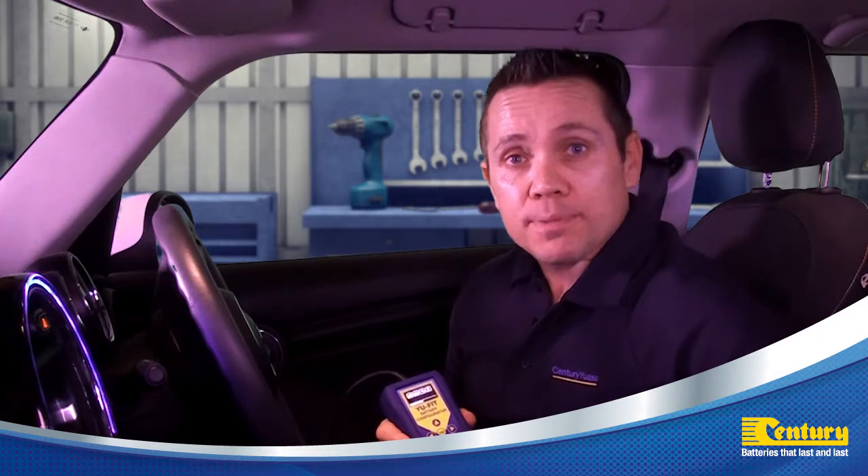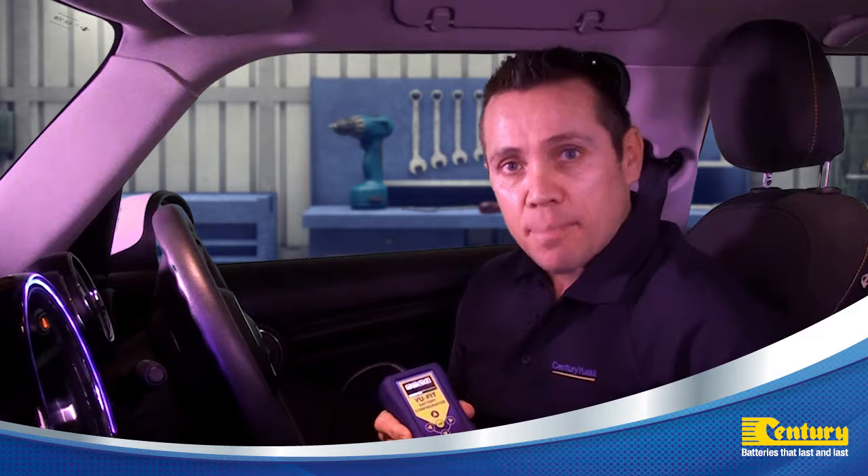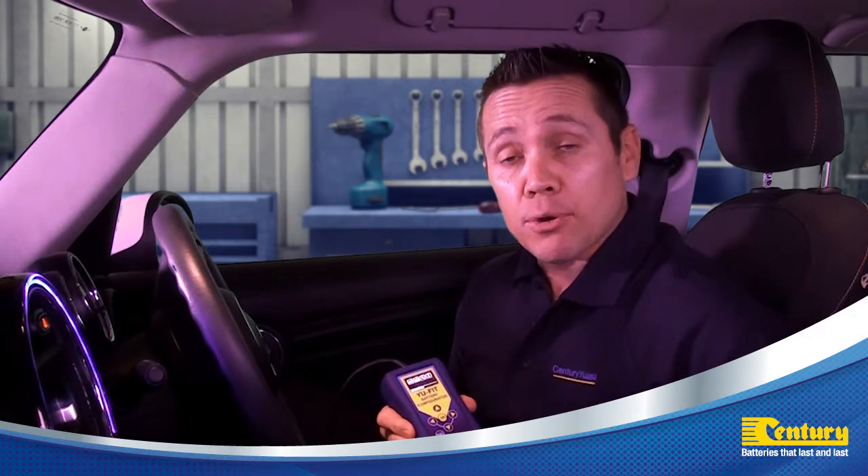Some vehicles with idle stop-start technology and battery management systems may require the battery to be programmed to the vehicle when a new battery is installed.